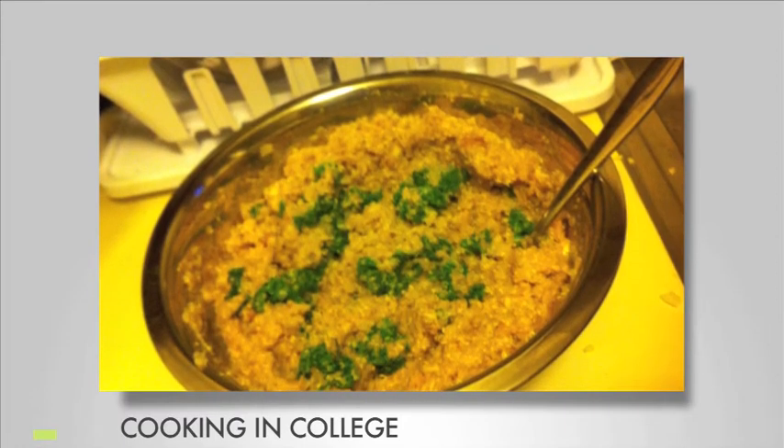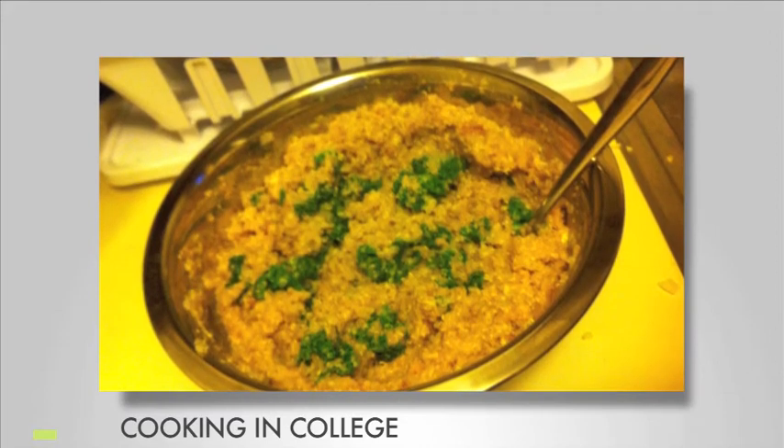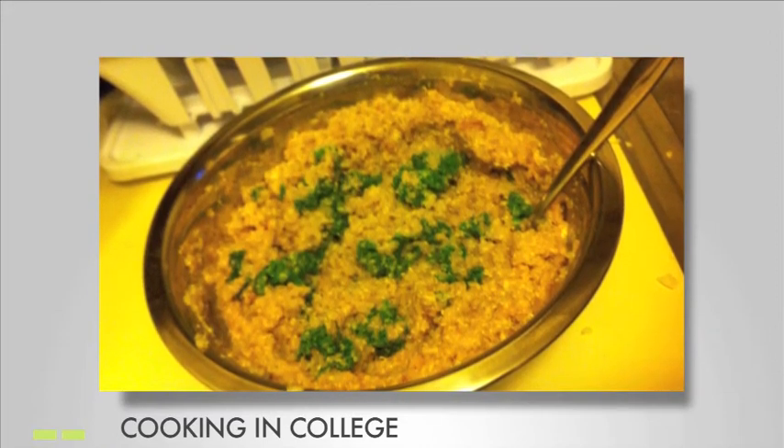While you're waiting, slice the scallions and mince the garlic. If pre-crushed breadcrumbs are unavailable, seasoned croutons can be crushed at this time as a substitute and put into a side bowl.